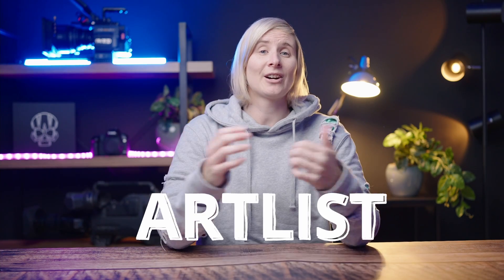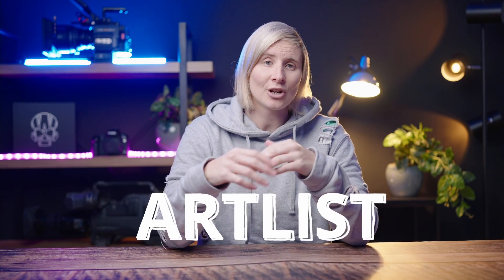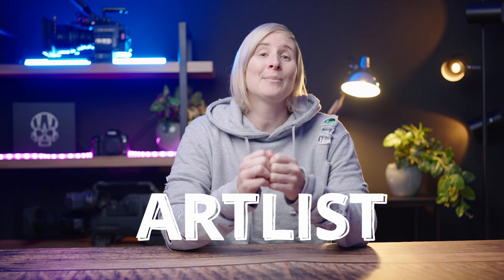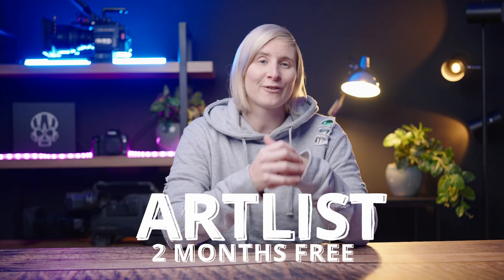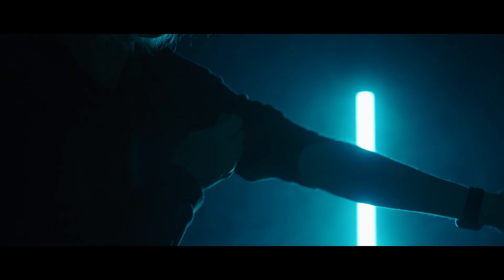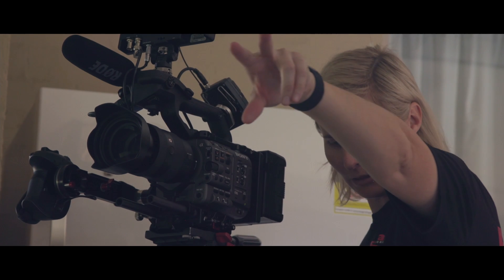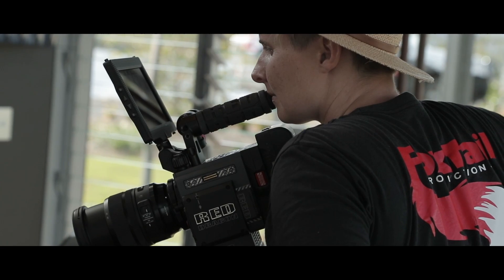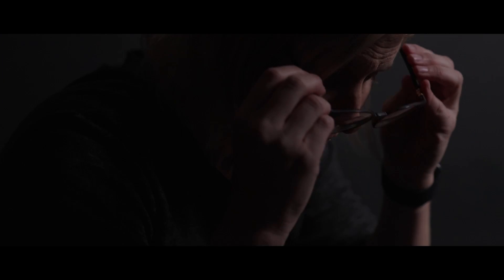I also have some really exciting news. Artlist has decided to jump on and support this channel, which is so good — we need all the support we can get. That means you guys get two months free if you try out with the link below, giving you copyright-free music to use in all of your videos. I will get a small percentage if you guys sign up after the two months free, but all that money is going to go back into this channel to produce some really cool content for you guys.